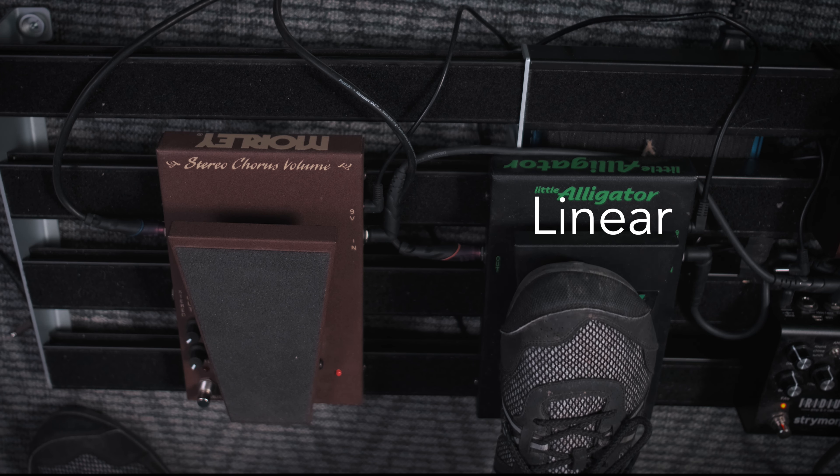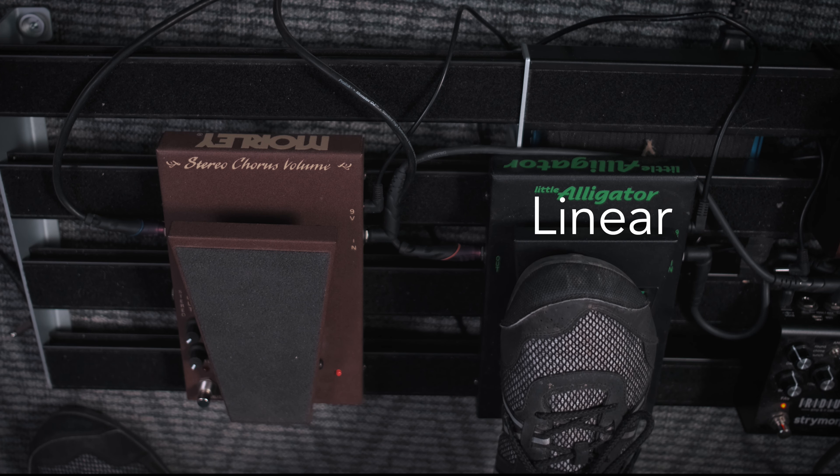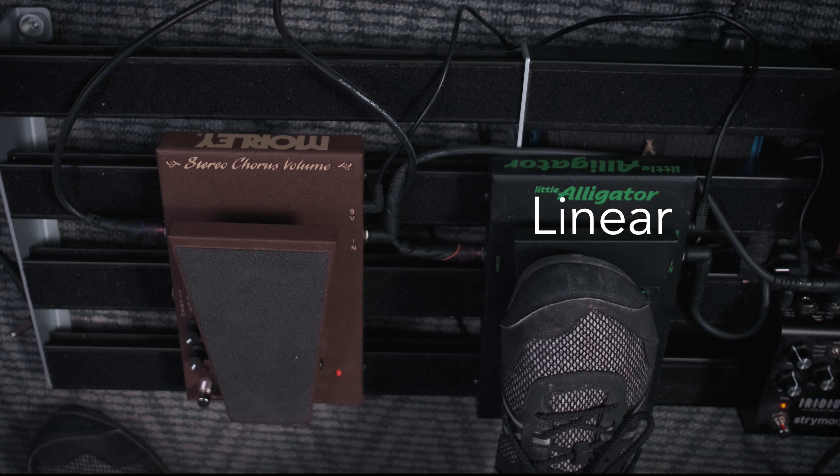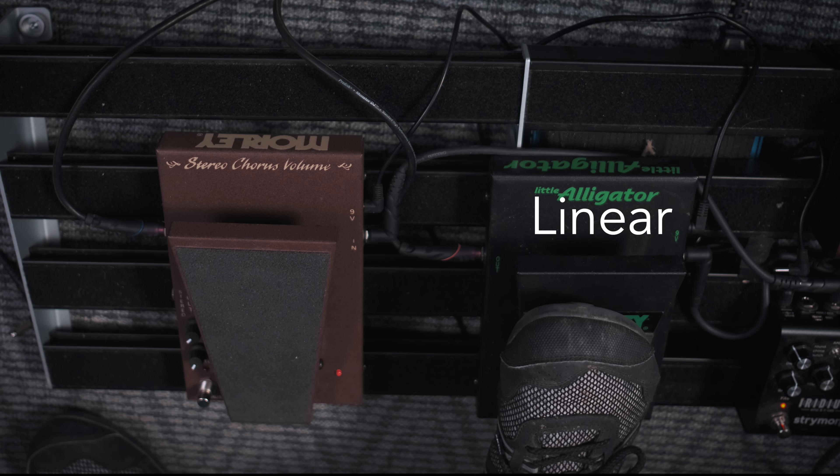Once the linear taper begins to swell in, it does tend to come in more quickly. So this is actually a pretty big deal depending on how you're using a volume pedal. Let me demonstrate.